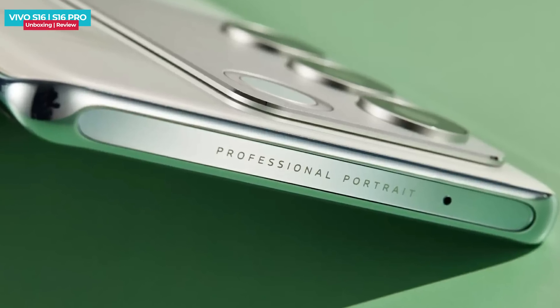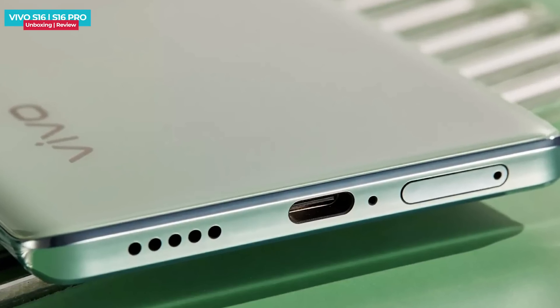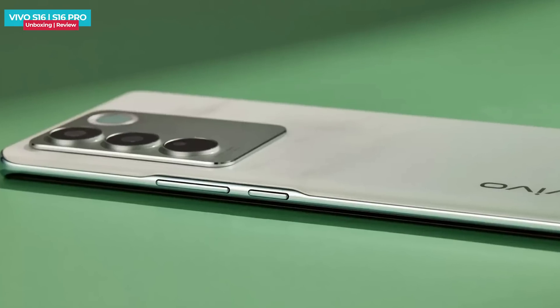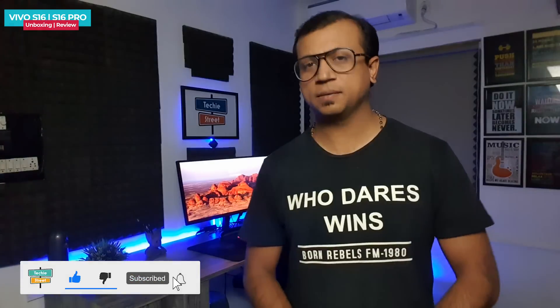On the right side you'll find the professional portrait branding. On the bottom there is a dual-SIM tray, primary microphone, Type-C port, and bottom-firing speaker. On the right side are the volume rocker and power button. The phone also has stereo speakers. The overall design is superb.